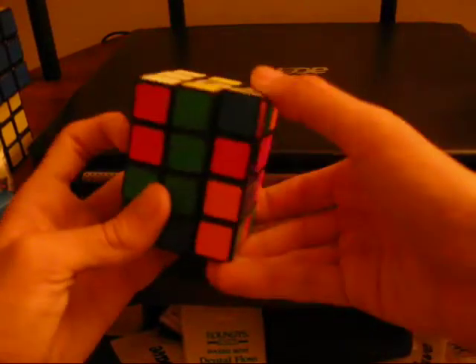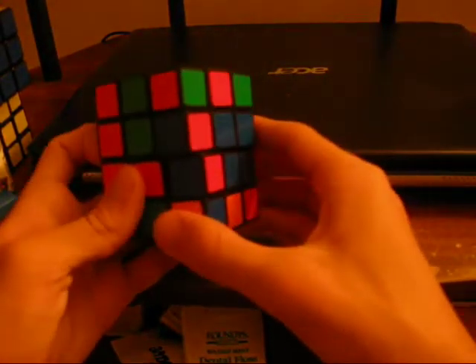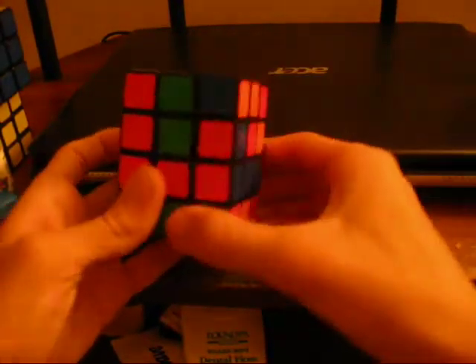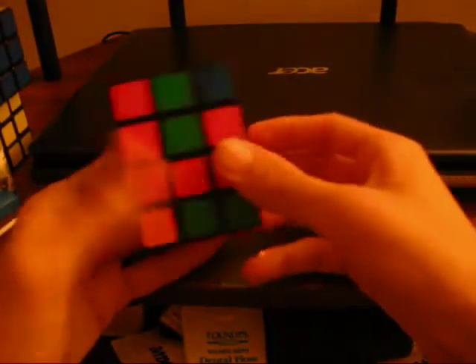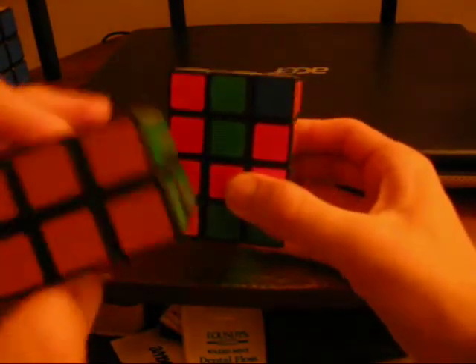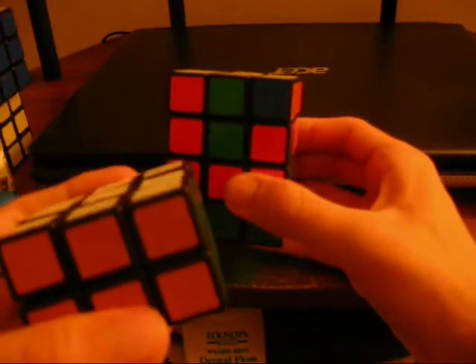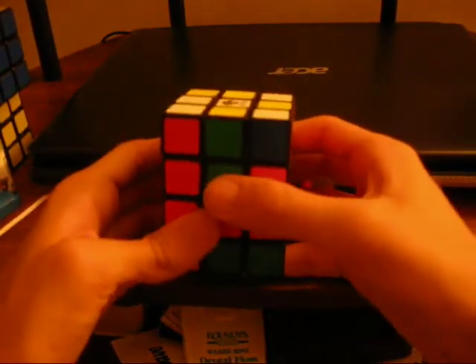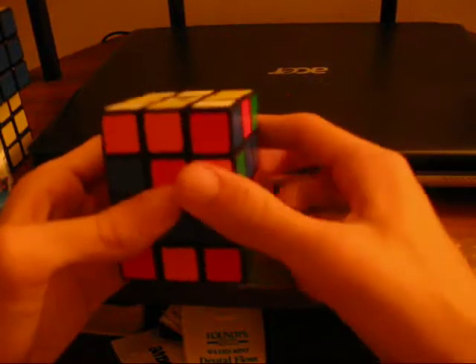You just do this for all the rest of the edge corners, whatever you want to call it. And you have one strip solved. If you did this on a domino, it would be the equivalent of the down layer solved, up layer left unsolved. And on the 3x3x4, you just have to do this strip. Then you work on the other layers.